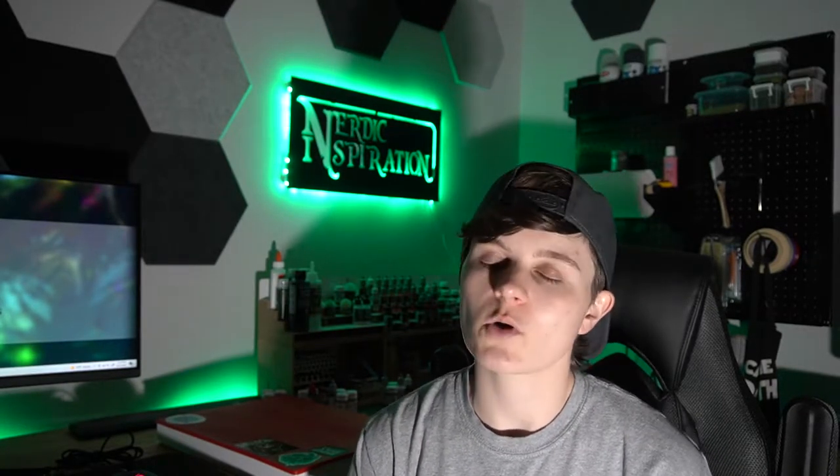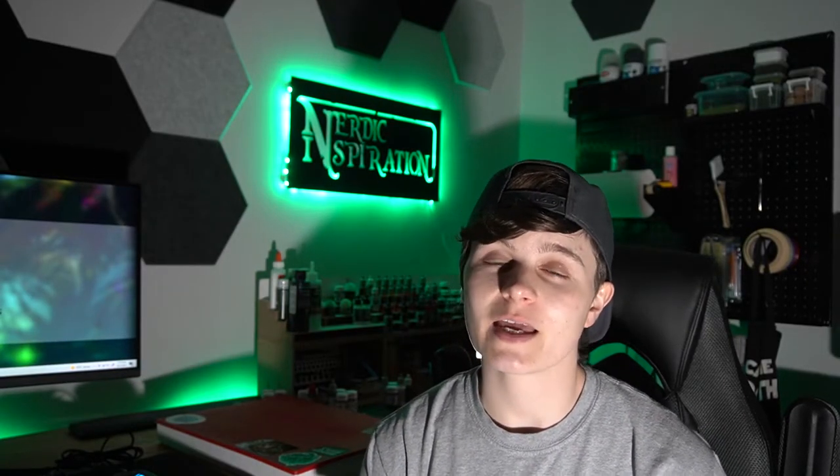You're also going to need a black wash, which I'm sure you have. That is a very basic thing a lot of people have in their arsenal. Even if they have a few primary colors, black wash is usually the next thing that they pick up. You can use a non-oil wash, you can use an Army Painter black wash, you can make your own custom wash, you can use an oil wash — whatever you want, you just need a dark wash. I'll be using the black wash from Secret Weapon. You'll also need a bright white paint; I'm going to be using Game Colors Dead White, but of course you can use any bright white.